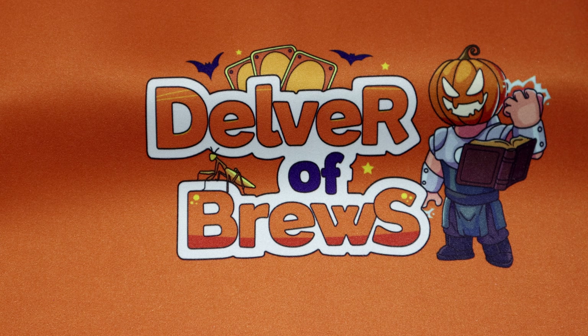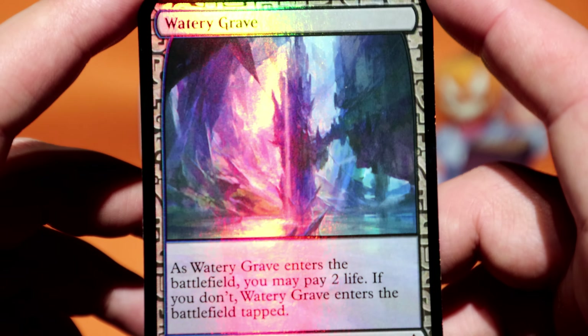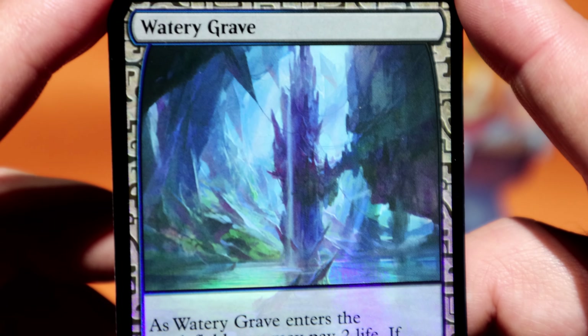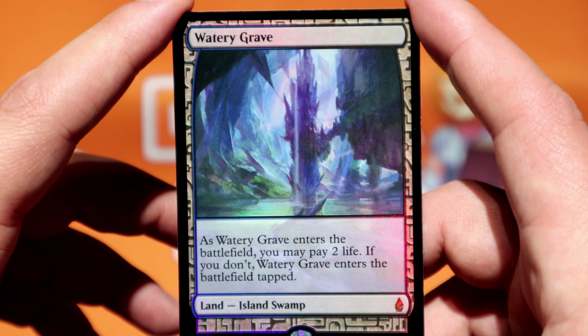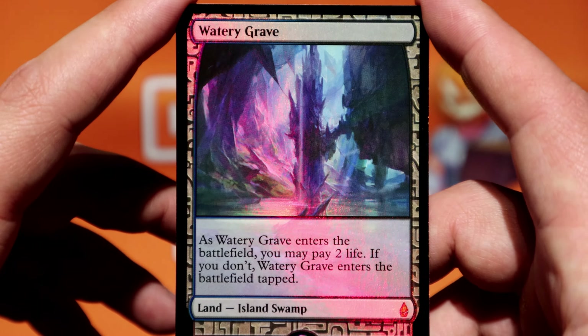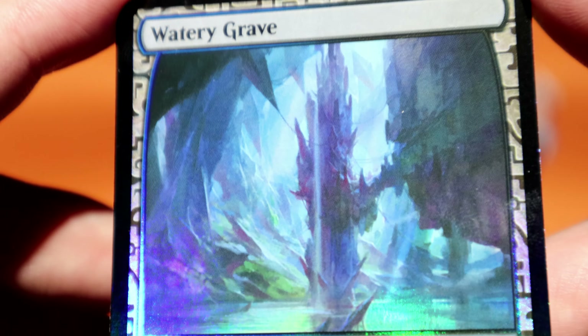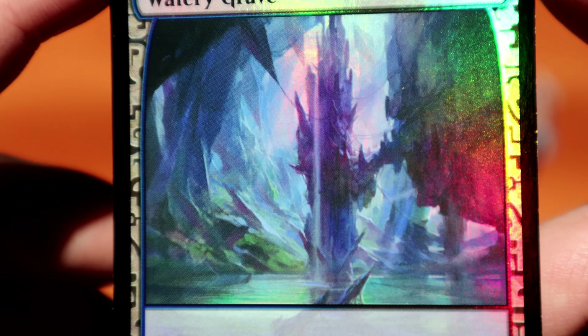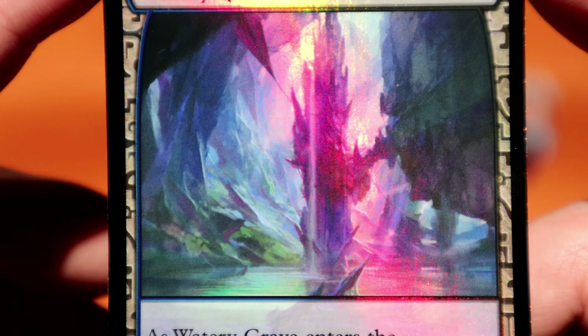Last but not least, my other top favorite expedition art: Watery Grave — mostly because of the color choices. There's blue, there's purple, and I think that just looks really good. I would say Misty Rainforest would join Watery Grave and Polluted Delta in the top three.